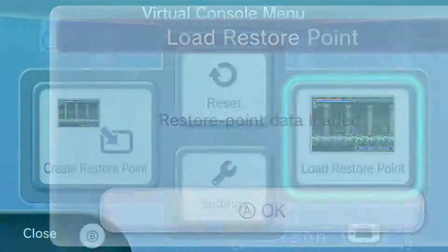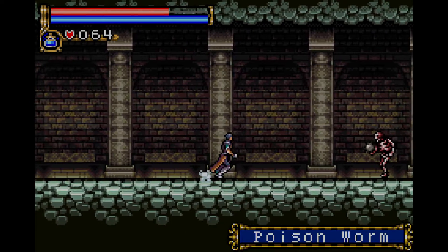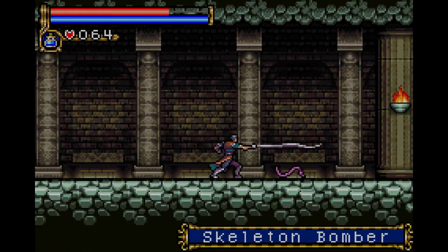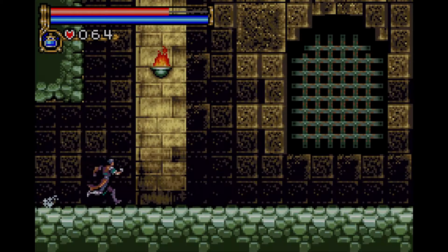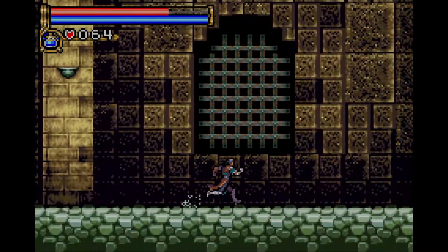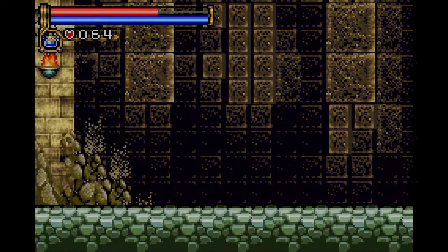I'm actually heading towards the first boss. I decided to backtrack a little bit just to figure out if I missed anything, if I can get some more items. But yeah, this is Castlevania Circle of the Moon. You guys might have seen it on the Game Boy Advance all the way back in 2003, 2004-ish.